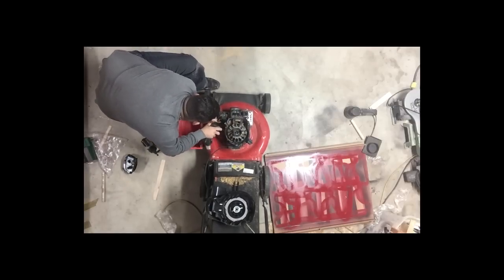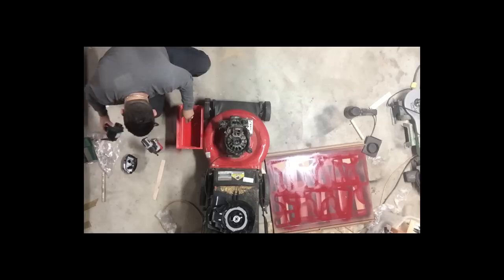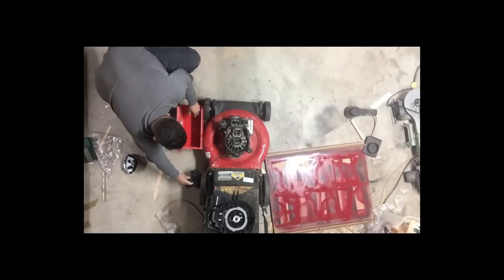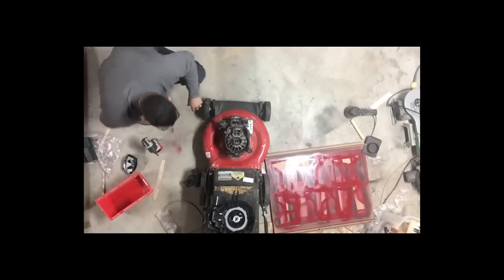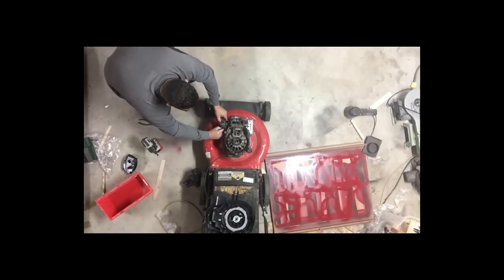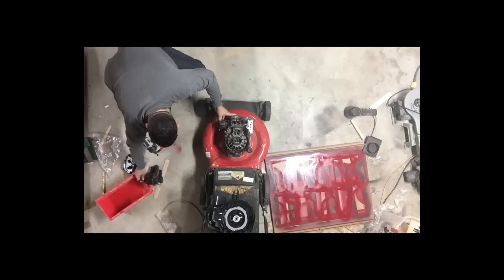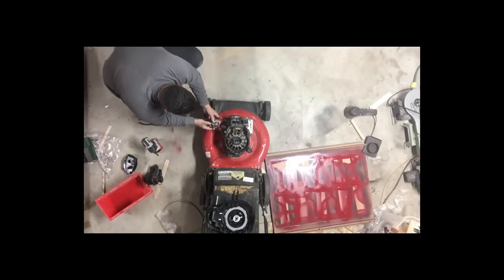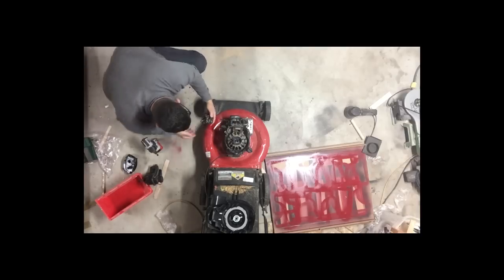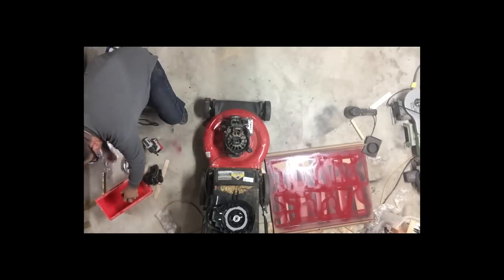Once I get the gas tank off, it's a good idea to get a sample of the gas just to see if there's water in the gas tank. Now I'm actually removing the carburetor — there are two brackets that hold it on, one on each side, and you have to spread those apart to pull the carburetor out. Once you get the carburetor out, there are some rods that are connected, so you'll have to disconnect those rods from the carburetor.